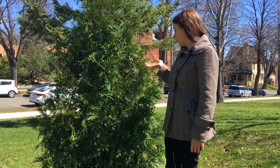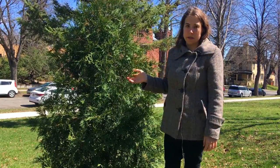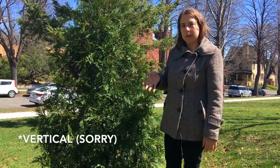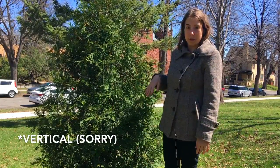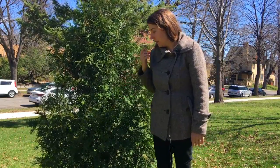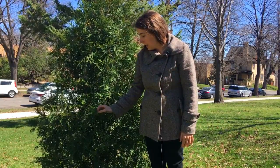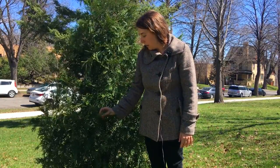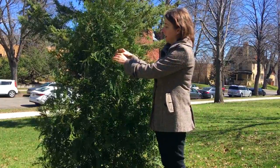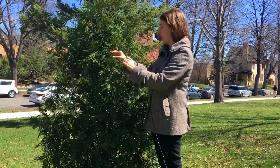You can't see the bark so well on this young tree, but the bark is brownish-reddish and has long horizontal striations with flakes. I'll show a close-up of the leaves as well, and the cones too. The cones are really tiny — about a quarter inch long. You probably can't even see them from a distance because they're so small, but there are some little cones on there.